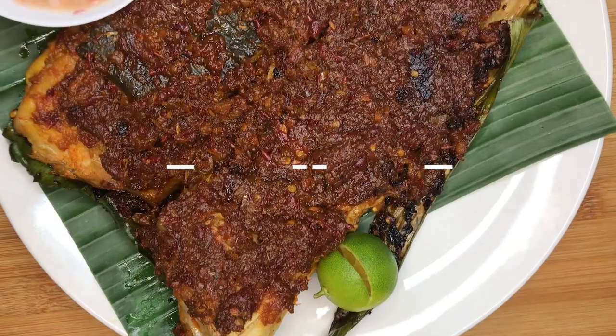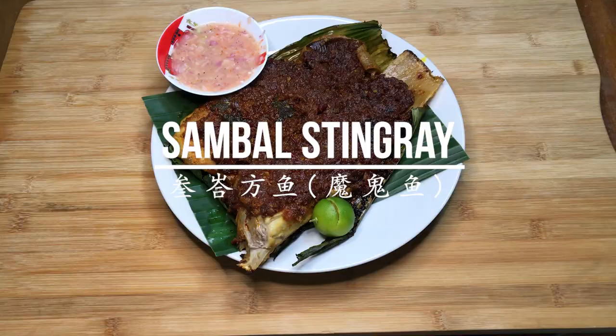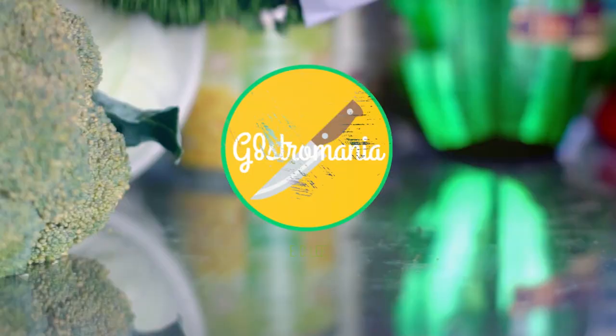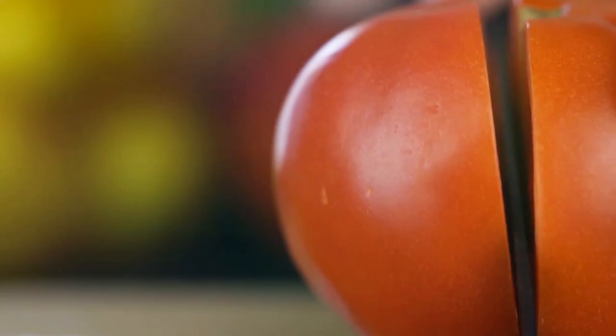Hey everyone, welcome back to Gastro Mania. Hope you guys had a great new year celebration. Today we're back with another episode and the recipe we are sharing today is Sambal Stingray. This dish is an extremely popular dish in Singapore and is representative of our hawker food. This dish requires sambal which you can make easily using my rempah recipe linked on the top right hand corner. With this recipe, you can make this popular hawker food right at home too. Let's get right into this recipe.